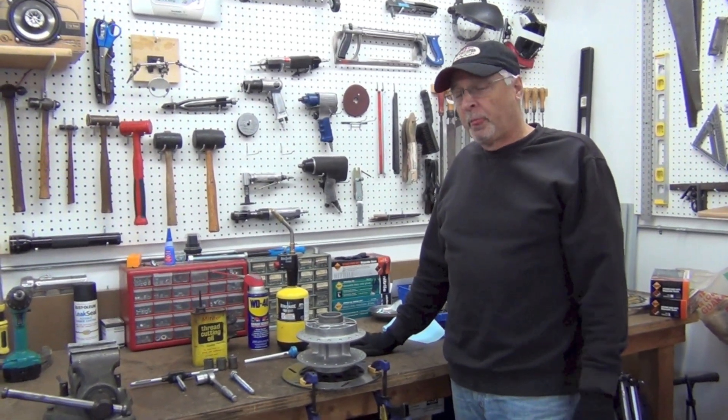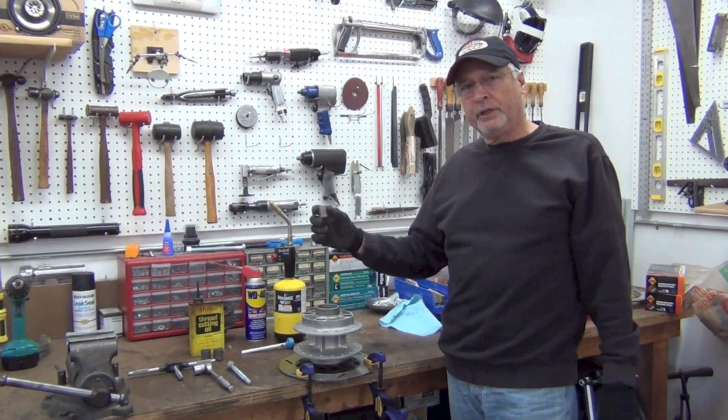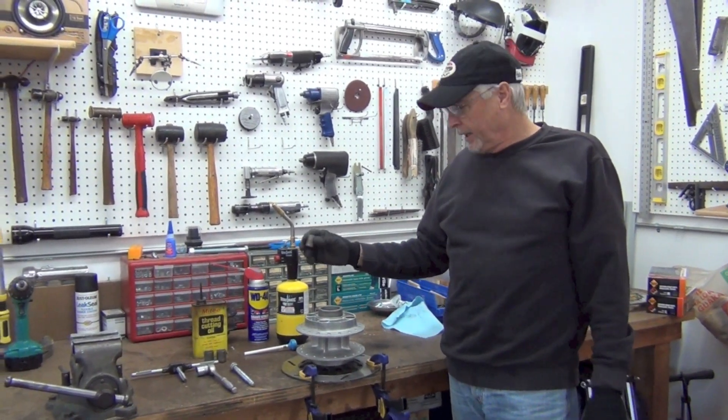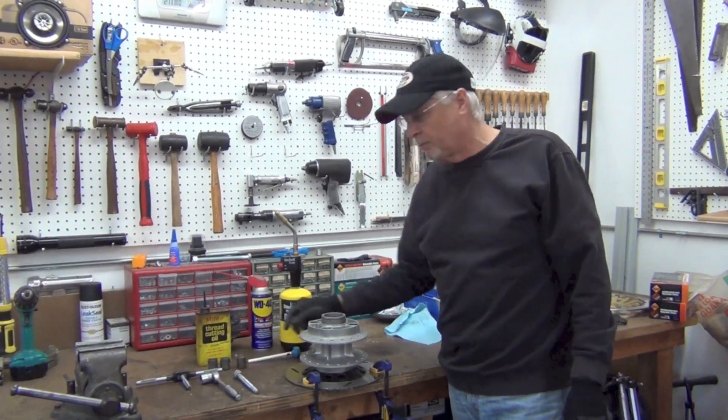All right everyone, this is a way that I came up to remove these Cush bushings on the sprocket side of a spoked hub — RD400 hub — that I'm going to use on my Daytona Special.